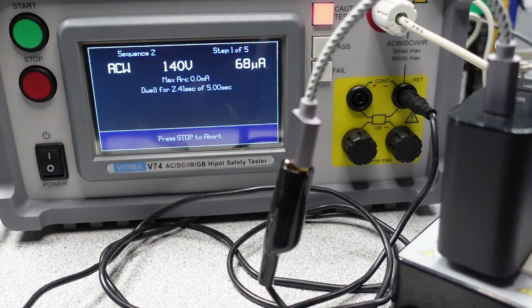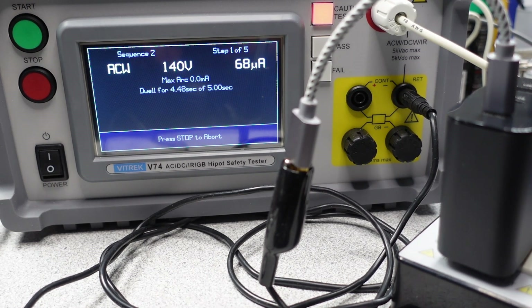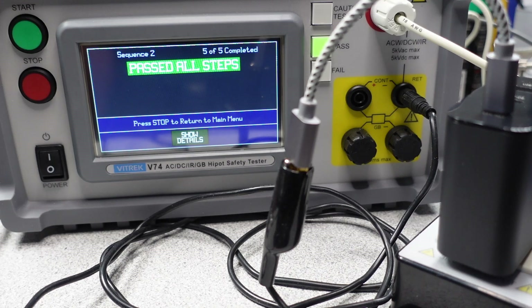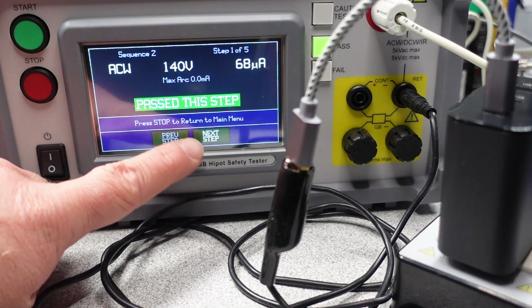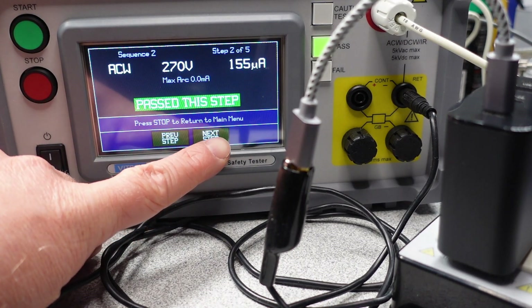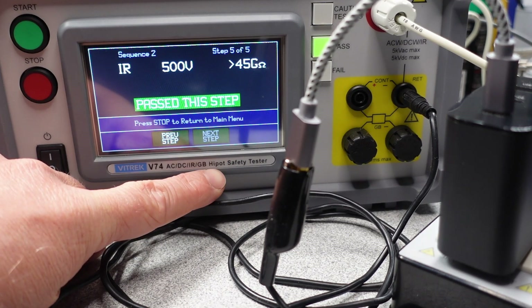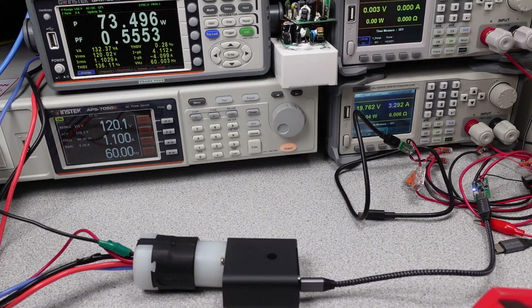All AC power adapters have to have separation or isolation between the mains and the DC side. The separation is important so you don't get shocked — this is measured as leakage current. The lower the leakage current, the better the adapter performs. In practical terms, this is that tingling feeling you get when using your laptop or phone with certain adapters. In terms of isolation, this adapter is good.